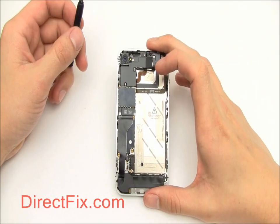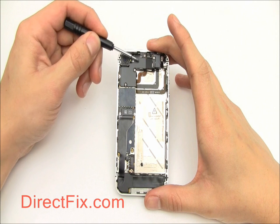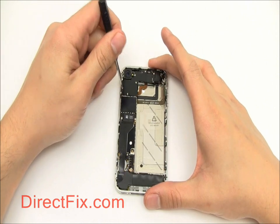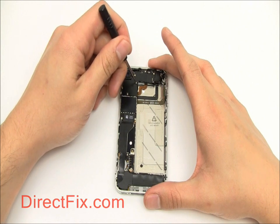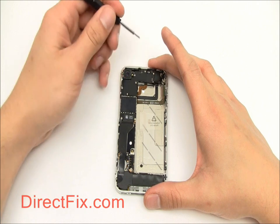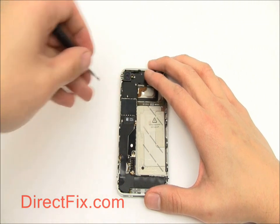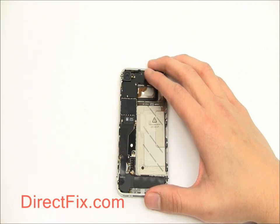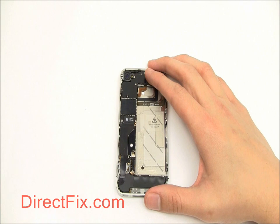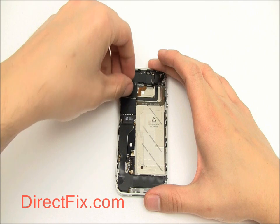The next thing we're going to remove is a small metal shield near the top of the unit. It is secured with five small Phillips screws. With those screws removed, the metal shield is easily pulled out.